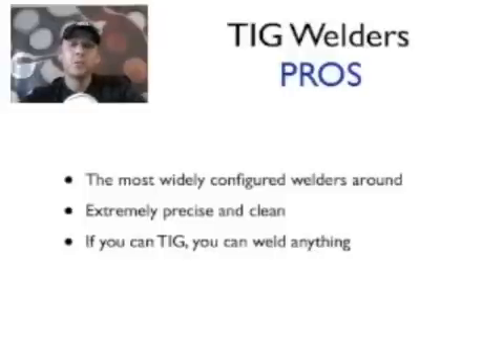TIG welders are extremely precise and extremely clean. I used to describe it as the upper crust of welding — the high-end form. You can do it in a t-shirt and shorts; you're not going to get spatter all over you. The end product usually requires no cleanup, whereas with MIG there's usually some spatter. With TIG there's virtually no cleaning needed, and the finished product is just a beautiful finish. That said, it does take a lot more skill upfront — it's not a plug-and-play machine like a MIG.